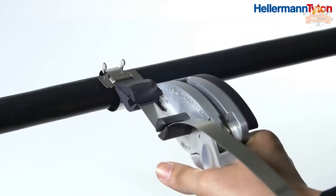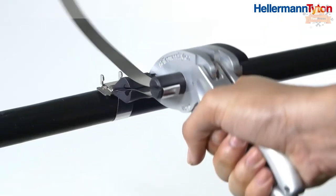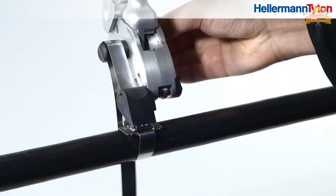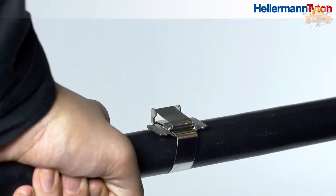The tool can easily be adjusted, making it suitable for applying both MBT, MLT, and AMT cable ties with a strap width of up to 16 millimeters. It can be used only with stainless steel cable tie material.